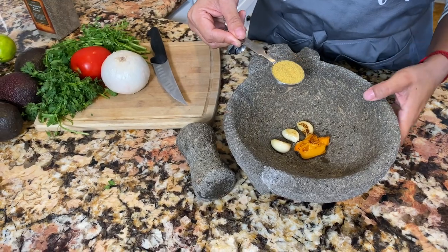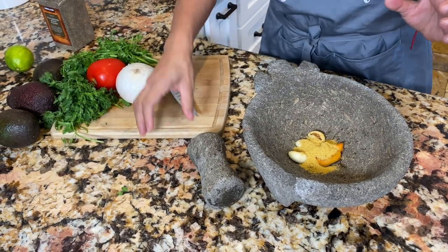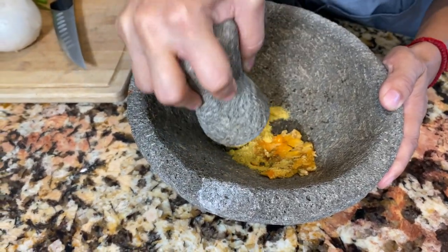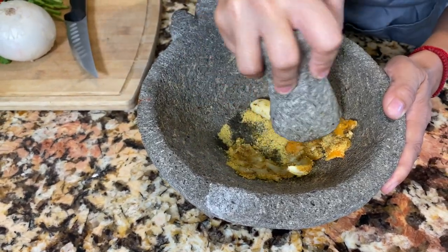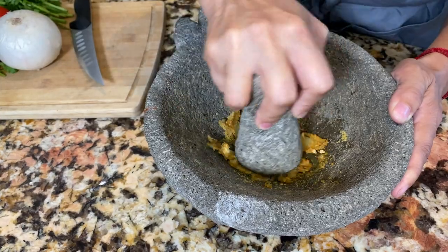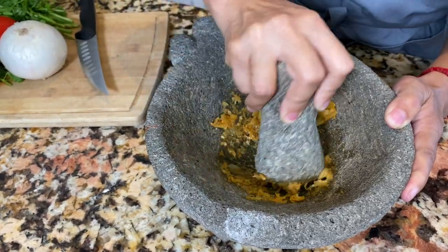For three large avocados I'm going to be using a whole tablespoon of chicken bouillon — the consumé de pollo. Now this is when you want to use all your muscle; you've got to press all the way down and get really deep to mash your garlic and the habanero. Be careful — you might have to hold your breath because the habanero is really getting to me right now. Make sure that you mash it really well.